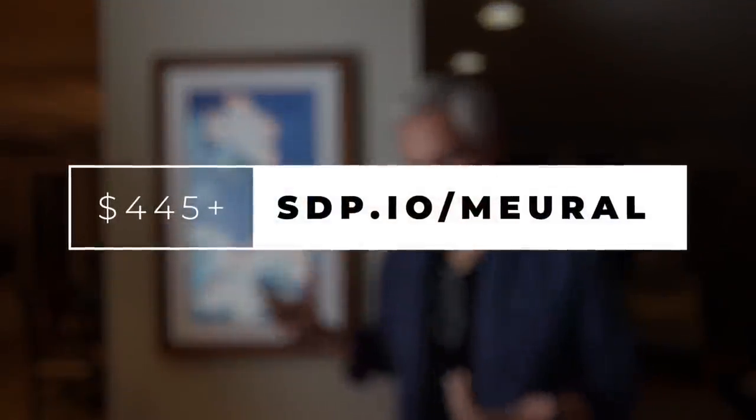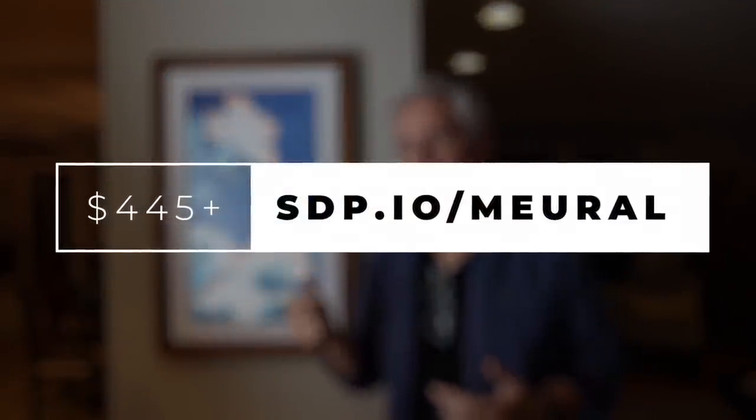This is mural digital wall art. It has some sort of special texture that makes it look like a real print. You can cycle through a lot of different art pieces or put your own pictures on there.